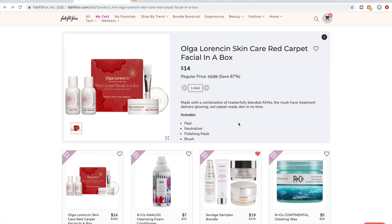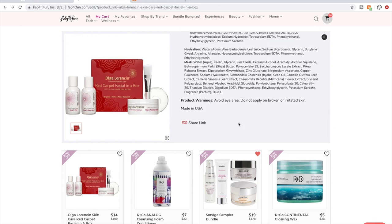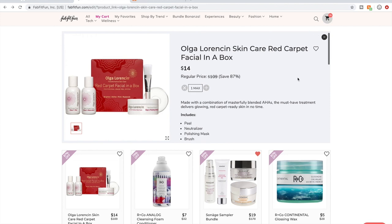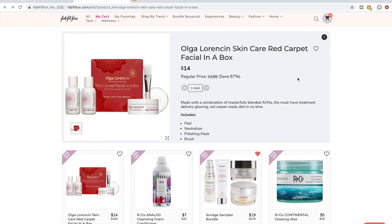You'll see some PAO dates which will be 12 months — meaning after you open it, the product's good for 12 months. So I'm a little concerned about the expiration date not being far away on this product, but I'm going to spring for it anyway. I think it would be a lot of fun.